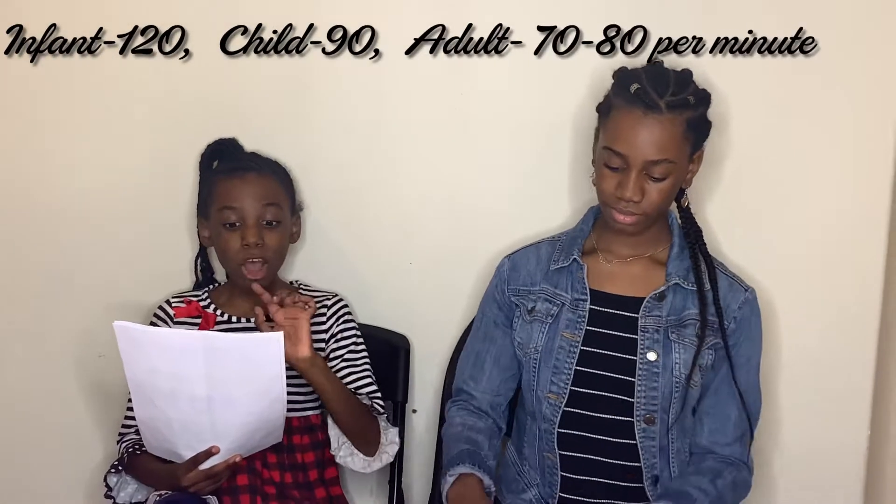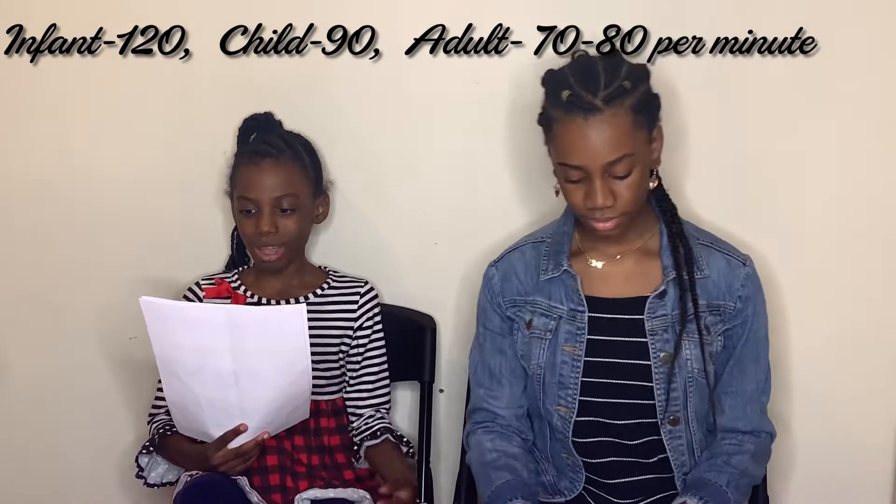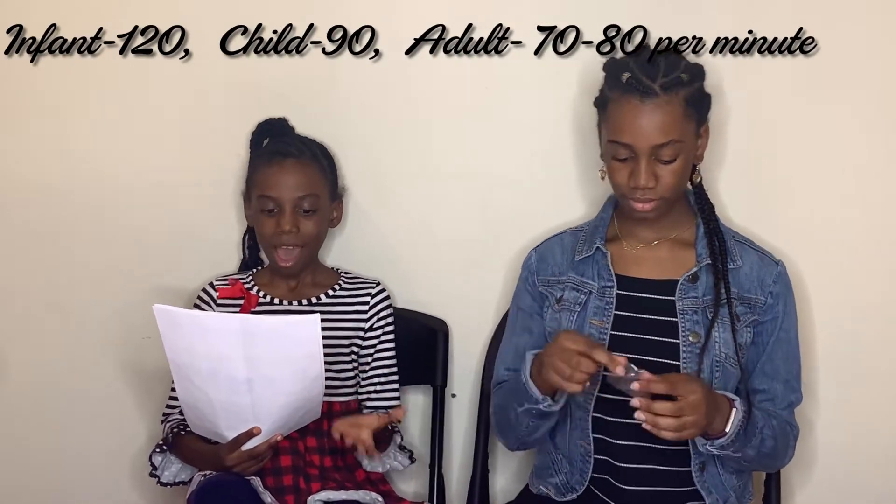Blood is a bright red when it is rich in oxygen or comes in contact with oxygen. Here is something about the heart: the resting rate of your heart decreases with age. An infant's resting heart rate can be as high as 120 beats per minute. A child's resting heart rate is about 90 beats per minute. Adults have resting heart rates between 70 to 80 beats per minute.